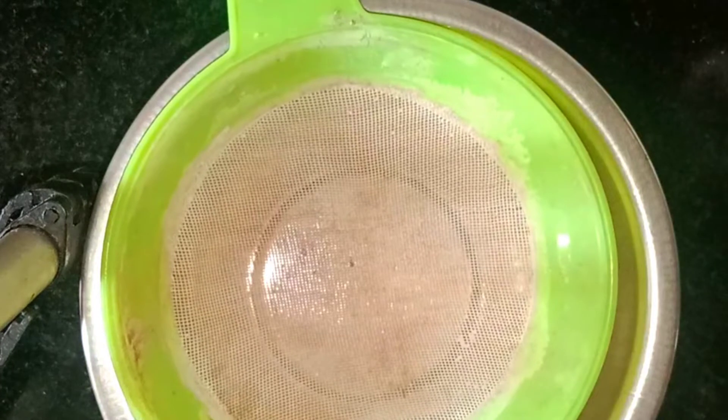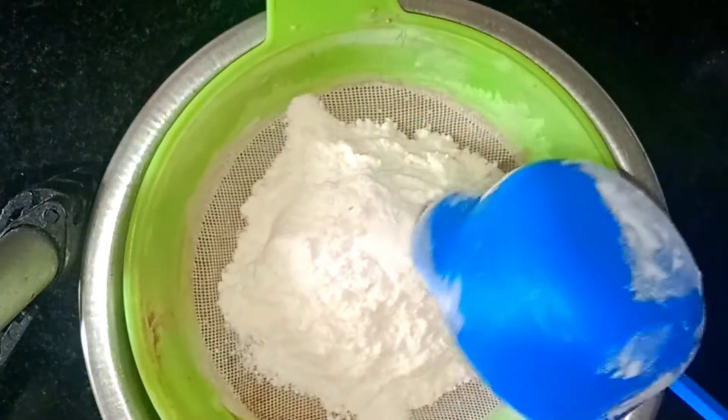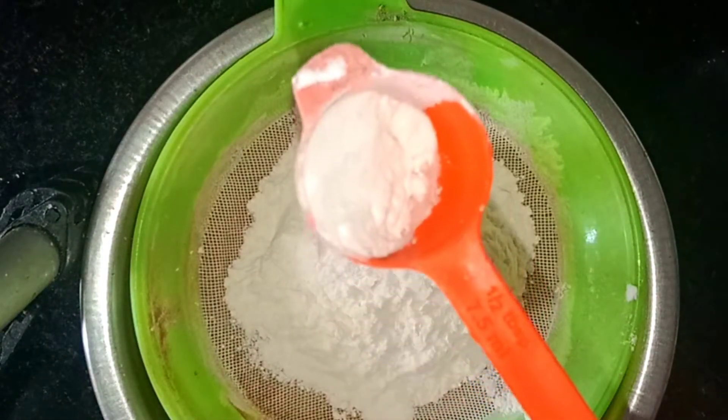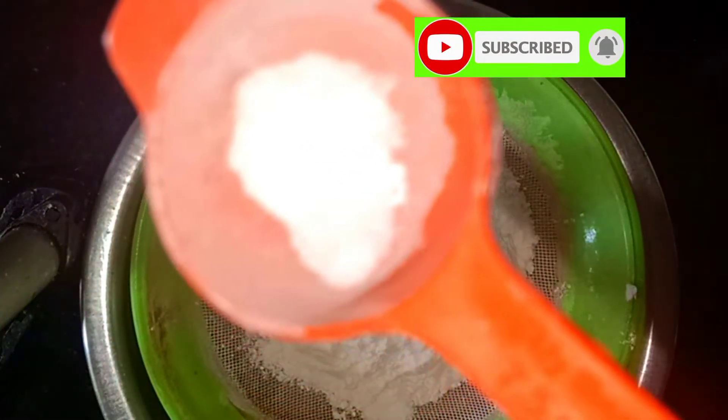Now I will use the dry ingredients. I will use a cup of maida. This is about 80ml or a small cup measurement. You can add baking powder — 1 to 2 spoons, about 3 spoons total.